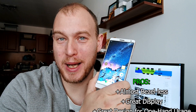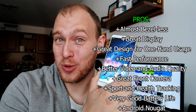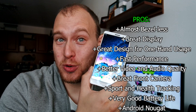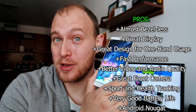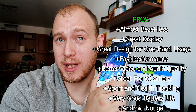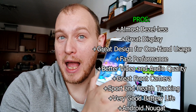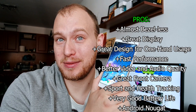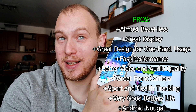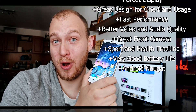Let's sum it up for the ZOOC Edge. What are the pros? Almost bezel-less design, great build quality, easy to use and very intuitive navigation, fast performance, superb video recording capabilities, great front camera, very good battery life — and it can even replace your sport tracker. This is one of the most feature-rich devices on the market.